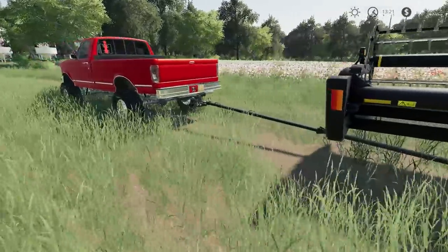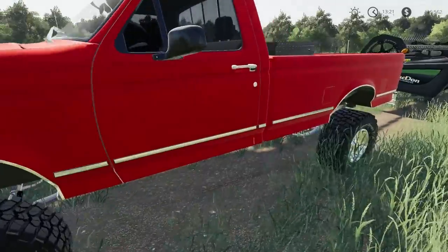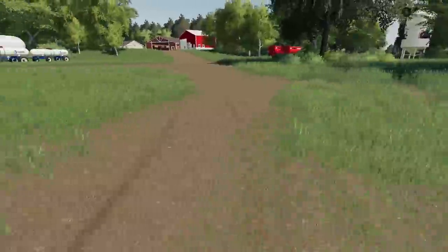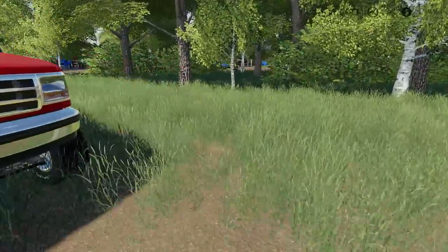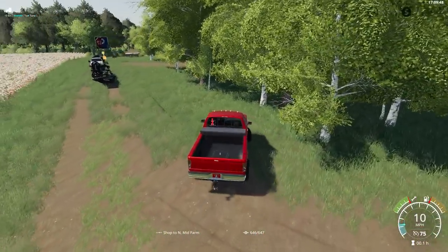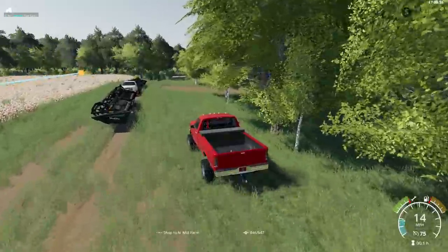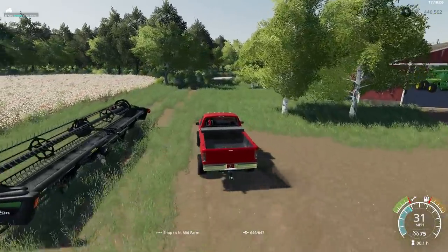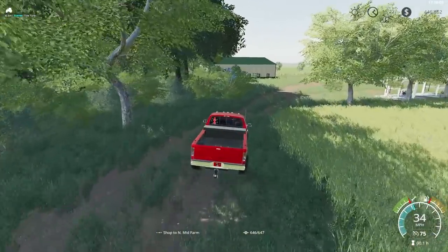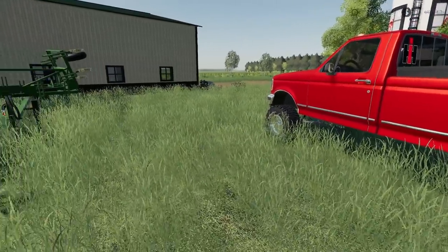We've also got another draper header — 40-foot — and one of my favorite looking F150 trucks. This is our workaround truck and it's a good looking truck. You guys hear that? Glass pack exhaust — I want to go jump some ditches with that thing, it's just so fun.